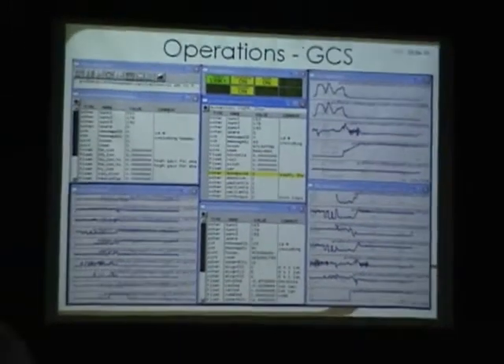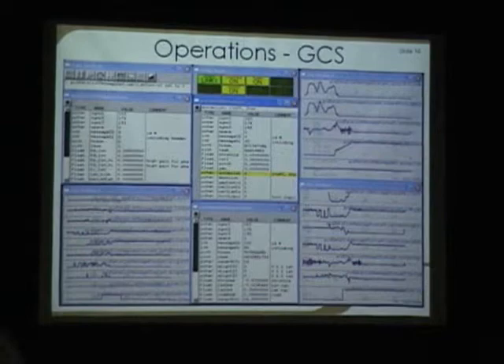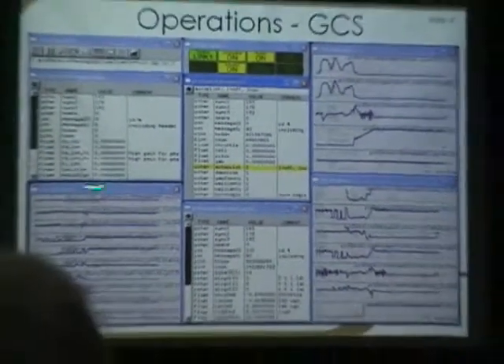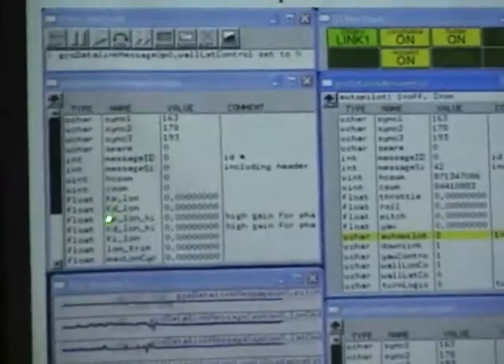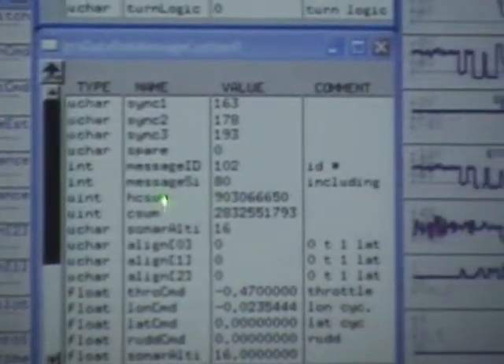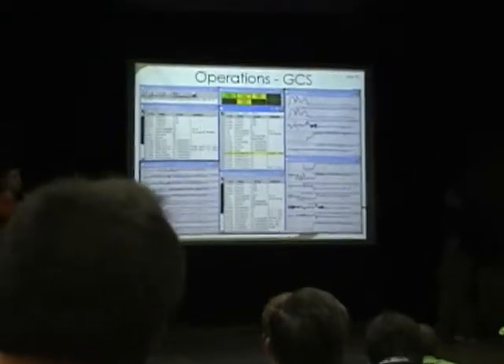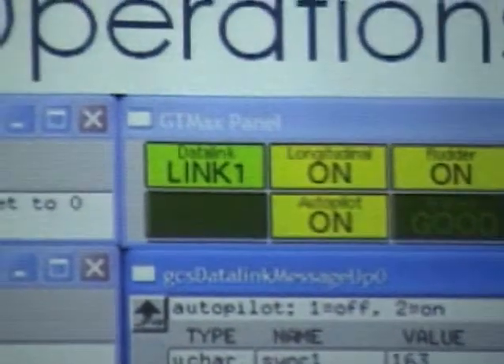This is a picture of the ground station. We have a command line area, and these different windows can be used to view different system parameters — here we have all of our gains that can be adjusted in flight. We can see all of the messages going up to the vehicle and messages coming down, and here we're plotting all the sensor data and all the estimates in real time, which can be viewed during flight and recorded for later use.